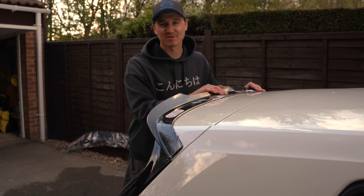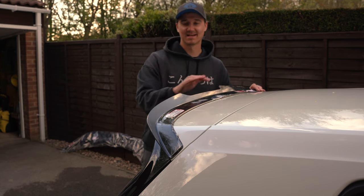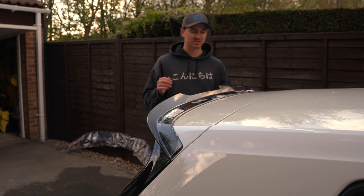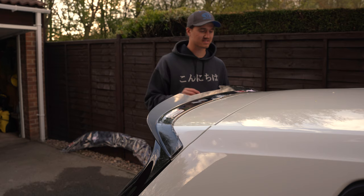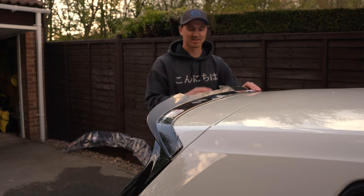Here it is — the spoiler's finally been put on after being accurately measured in place. The masking tape tip was quite a good suggestion because you can literally see where each side goes so that you know you've got it perfect, and we measured it as well just for the OCD.